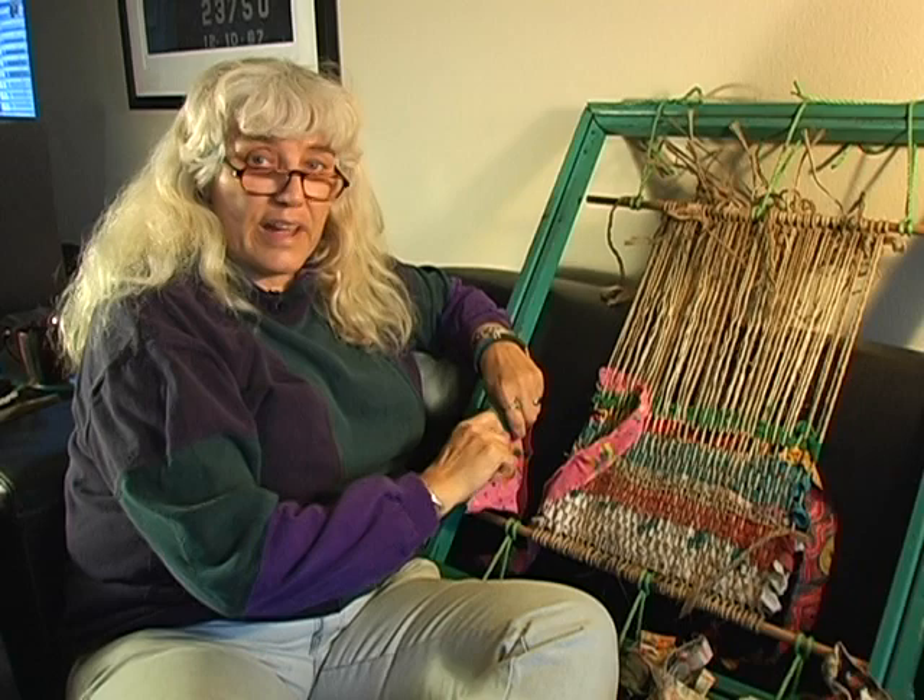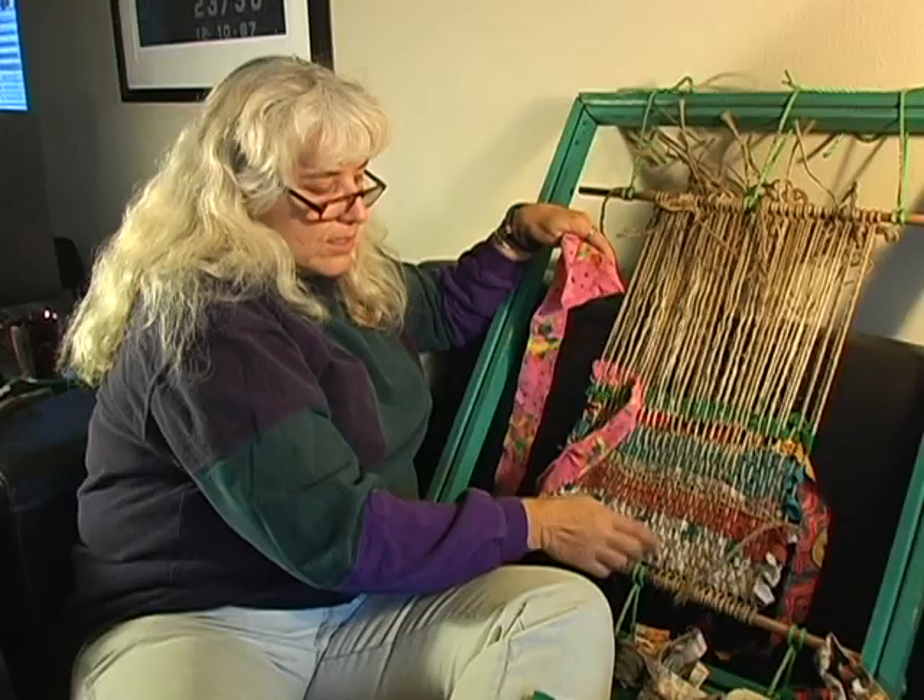Hi, I'm Debbie the Robiteer, and I'm here with Expert Village to help show you how to make a rag rug on a handmade loom.